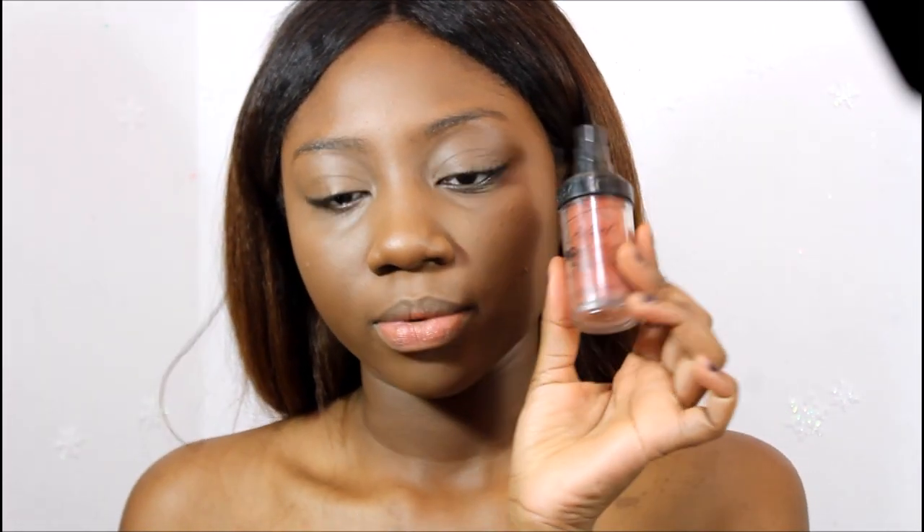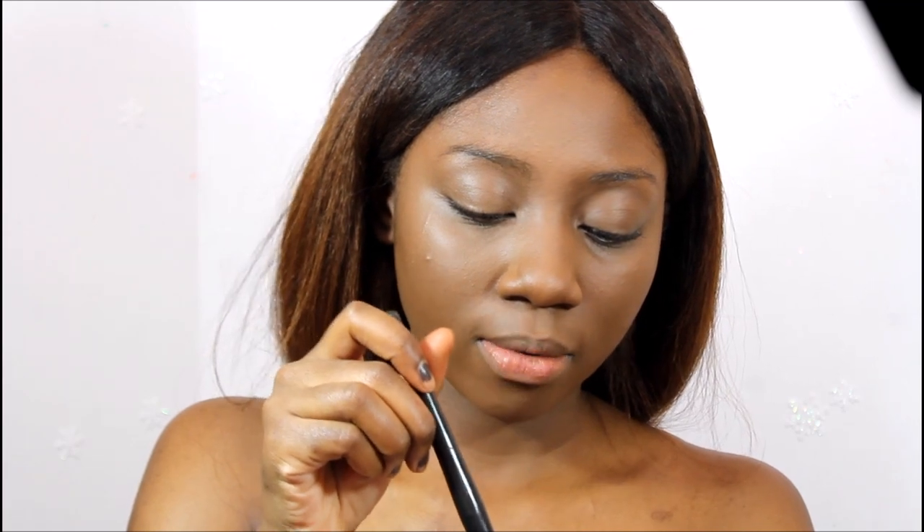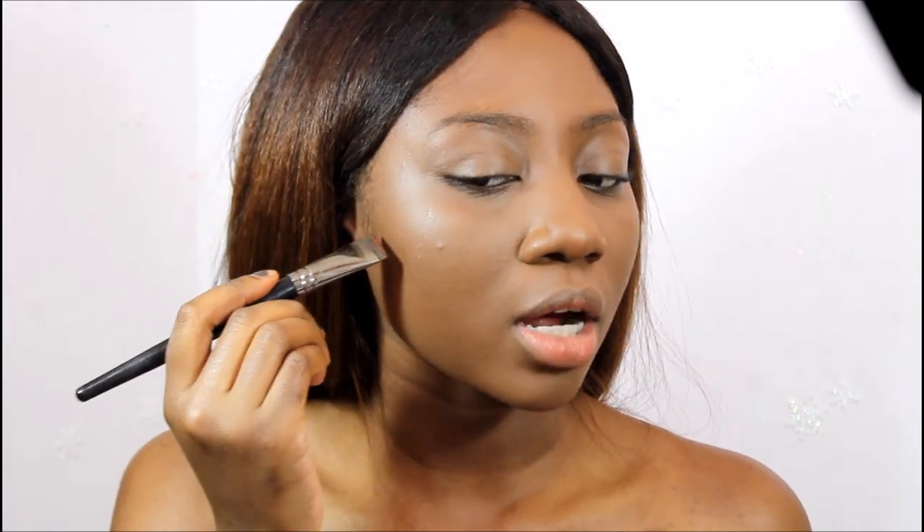Now I'm going to use my LA Girl Pro Coverage foundation to contour my face, and I'm going to use my Morphe E47 brush to contour. I got this brush right before New Year's and I am in love with it for contouring my entire face, especially my nose, because it's a really slim pointed brush — perfect for contouring the nose.